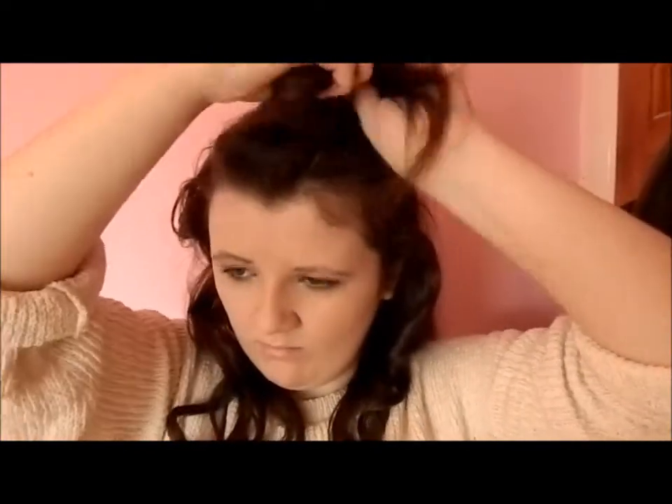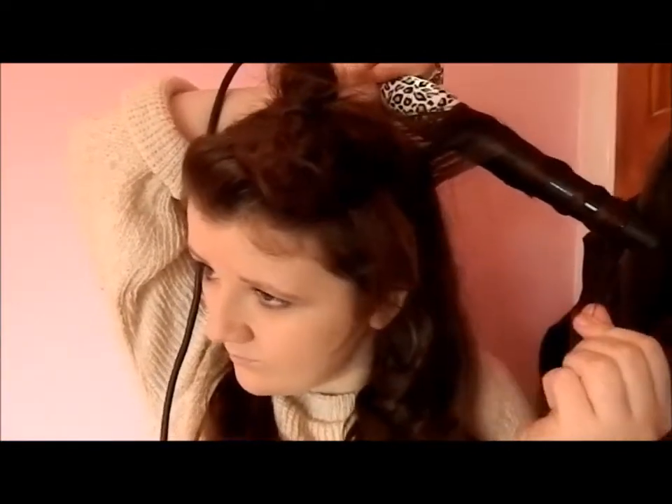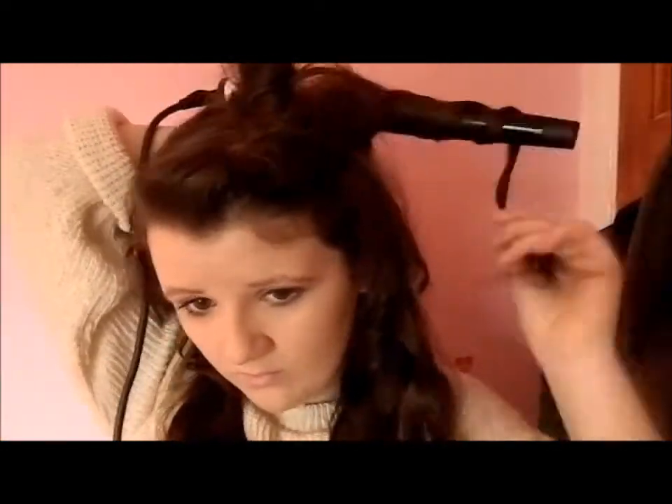I'm taking another section down and going up with the curl. Just pull that section forwards. This time I'm gonna curl from the back — I just felt like that curl. Carry on doing that until you reach the whole of your head.